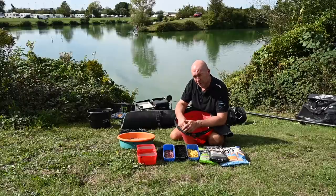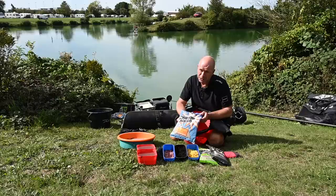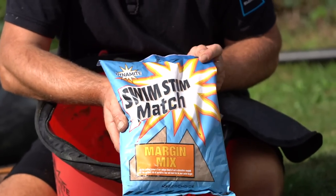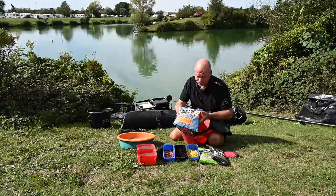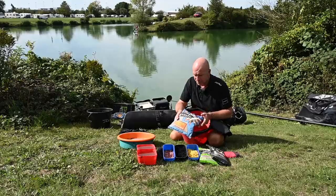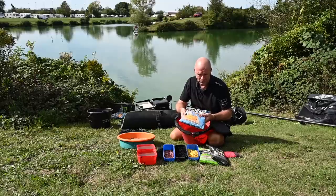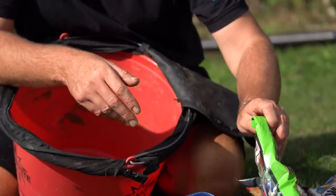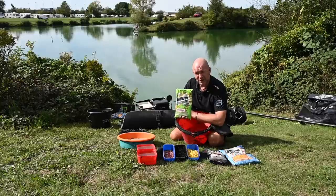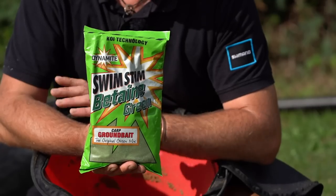Let's talk about the groundbait first, then hook bait choice. We've got the Dynamite Margin Mix - a phenomenal groundbait developed specifically for margin fishing. It's a heavy dense mix, but I like to add a few little twists. Today I'm using Margin Mix as my bulk, and I'm adding Green Swim Stim - I can't think of going anywhere without a bag of this. That's going to marry the colour of my groundbait with the colour of the algae-green water.